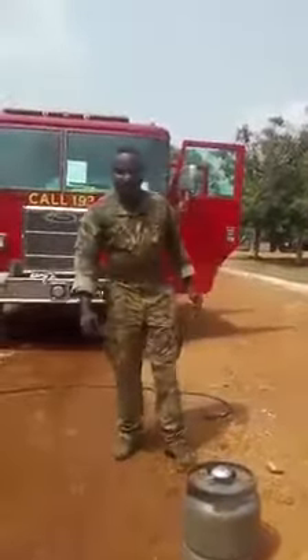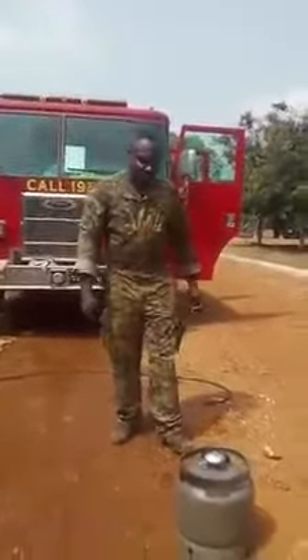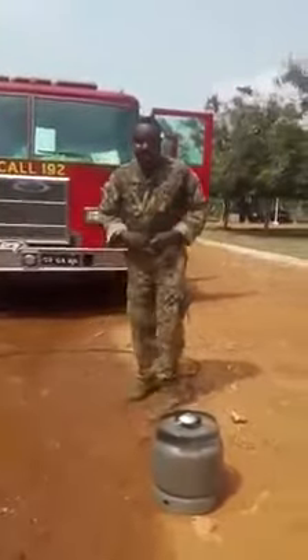Good afternoon, ladies and gentlemen. My name is Mohaba Sambok from the Ghana Armed Forces Fire Service. I'm here to orient you to how to fight gas fire.